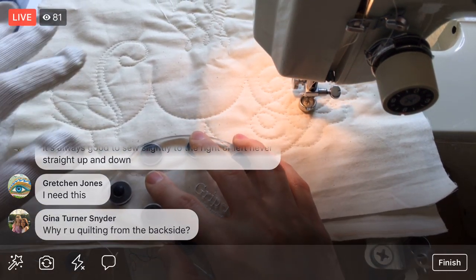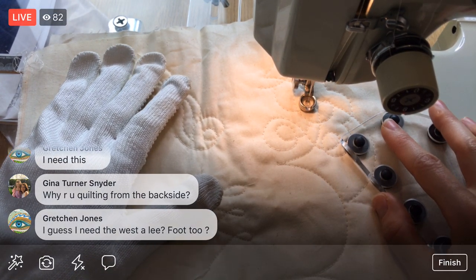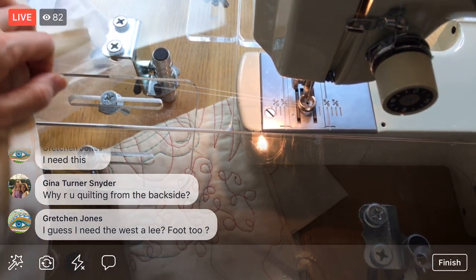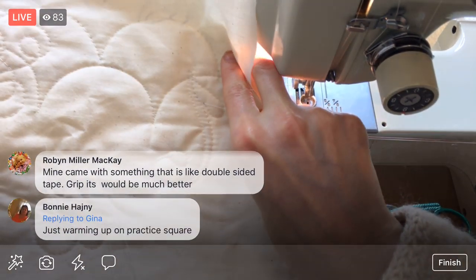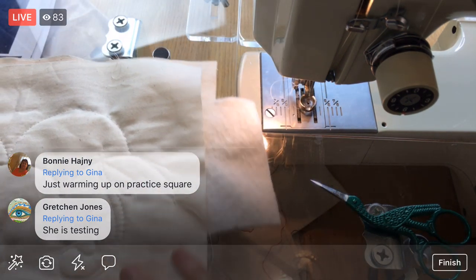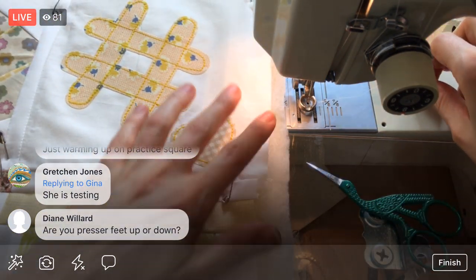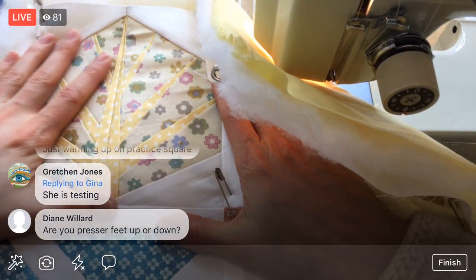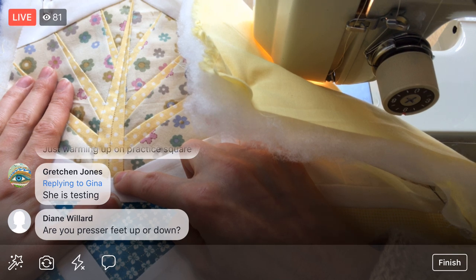I'm going to lift up — I'm getting antsy, I want to work on the real thing now. I'm expecting to make a lot of those same mistakes on the real block, like veering off the template, but at least now I kind of know what mistakes I might make. I'm excited to start. I'm going to try and do some feathers. I want to start with this tree.